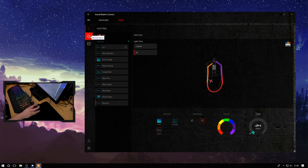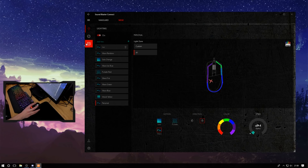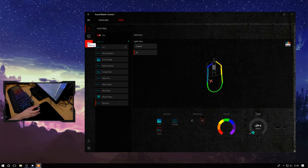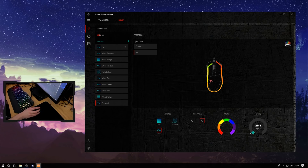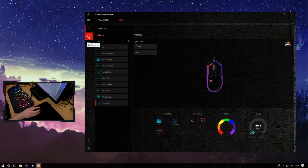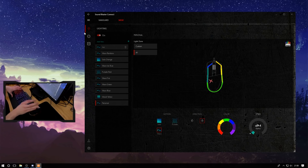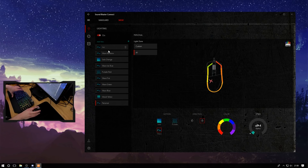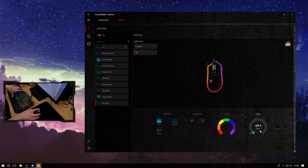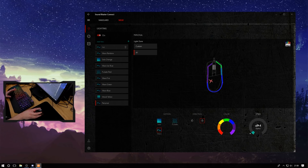You get control over lighting, performance for the sensor, and macros. The DPI levels will be saved to the onboard profile, so if you travel to events and can't always install software, your settings will come with you — very much appreciated. In terms of lighting, you can manually sync up both the keyboard and mouse by selecting the same lighting profile with the same speed.